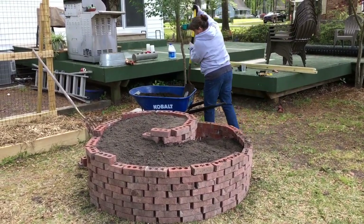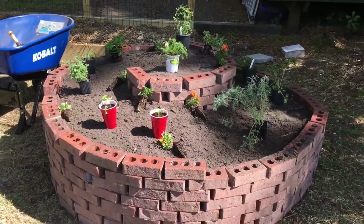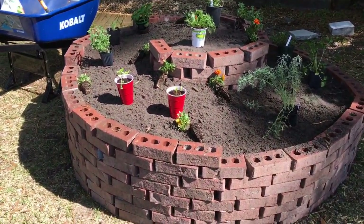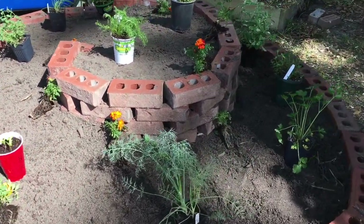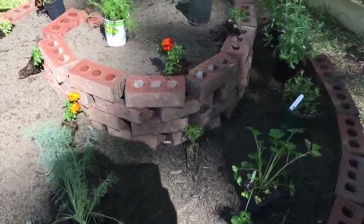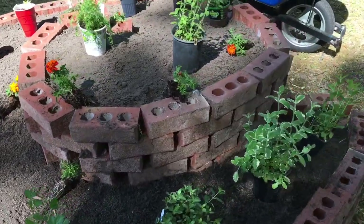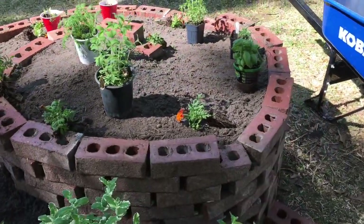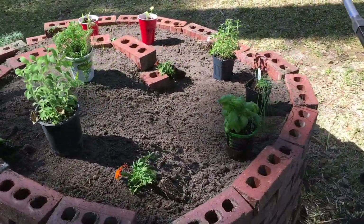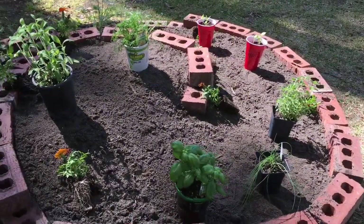Next come the herbs. I have a good variety of mints for teas, chamomile, cooking herbs, parsley, basil, dill, chives, a stevia plant at the top, and chamomile at the top. I put in all my favorite herbs.